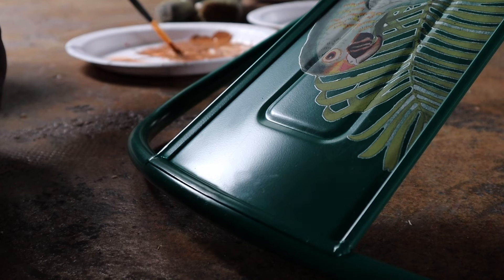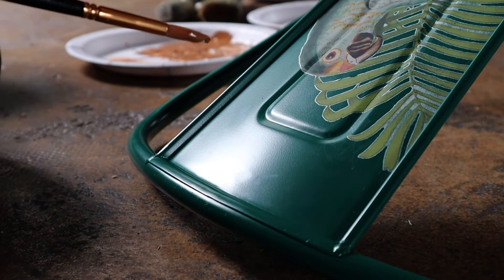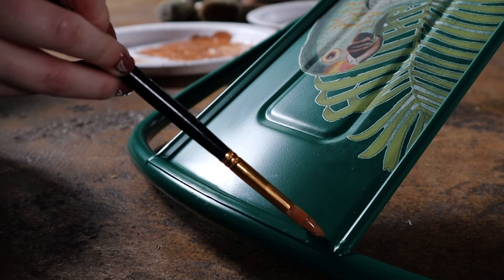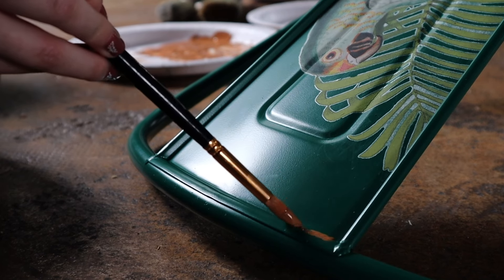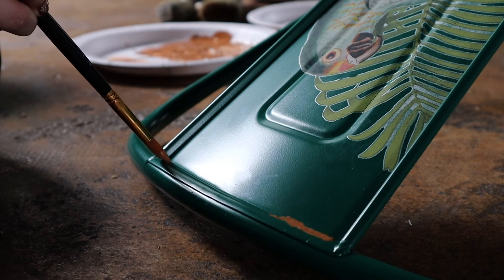Even though the transfers add so much uniqueness already to these chairs, a little fun detail that makes all the difference is to add fake rust using chalk paint. You can use whatever paint you would like — get with your local stockist to figure out what brand and kind is best for you.